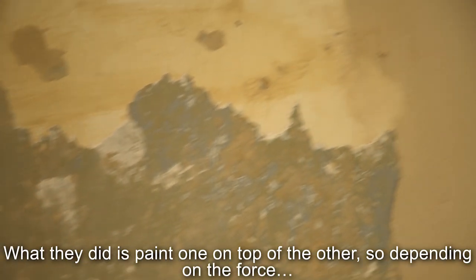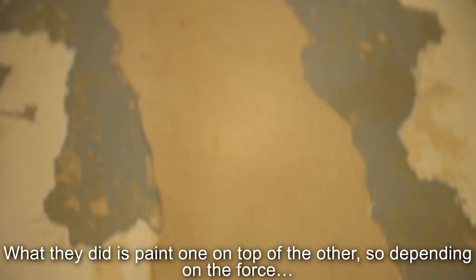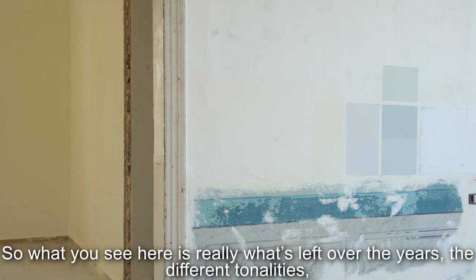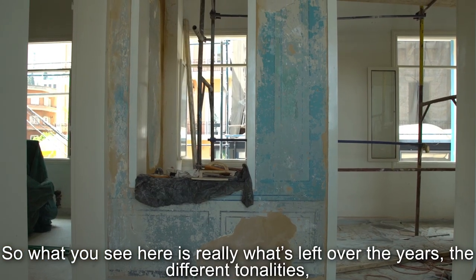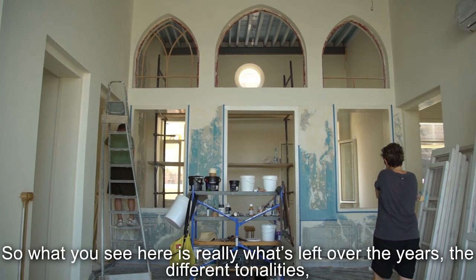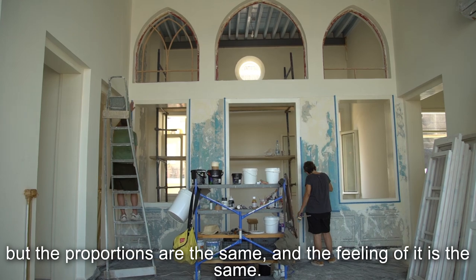What they did is they just painted one layer on top of the other, so depending on the force applied, what you see here is really what's left over over the years — the different tonalities. But the proportions are the same, and the feeling of it is the same.